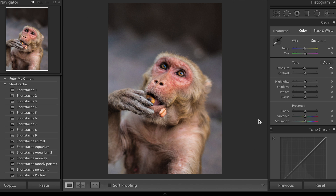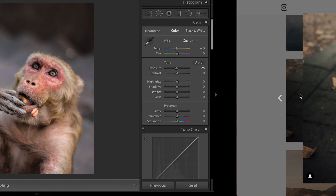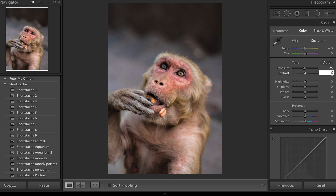We don't want garishly bright highlights. His images do have a bit of contrast, but he hasn't got really bright popping whites and he doesn't have really dark crushed blacks — that's something we really want to note as we continue through the basics panel. We are going to add in a little bit of contrast so let's go for plus 30, which adds a little bit of depth in the image.